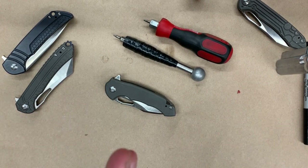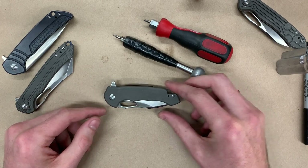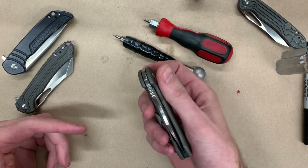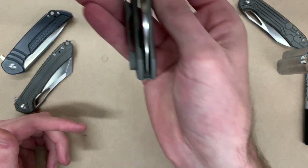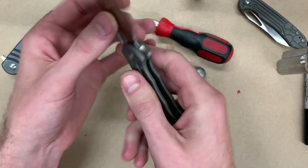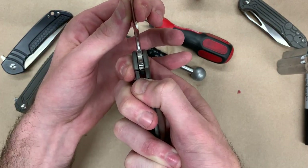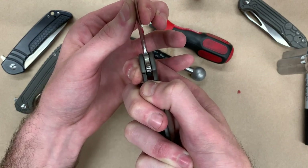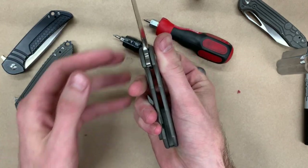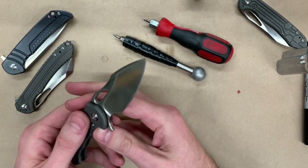One of the most basic issues we get contacted about is people saying the knife feels a little sloppy and it's really off-center. I'm going to show you how this knife is off-center. When we open it, the lock is good, but we do have side-to-side play in the blade. What that means is things aren't pulled together where they should be — the blade has a little more wobble than it should. This is a very easy fix.